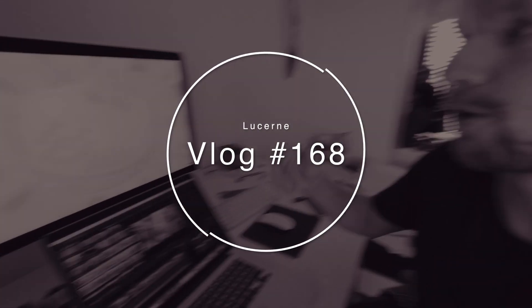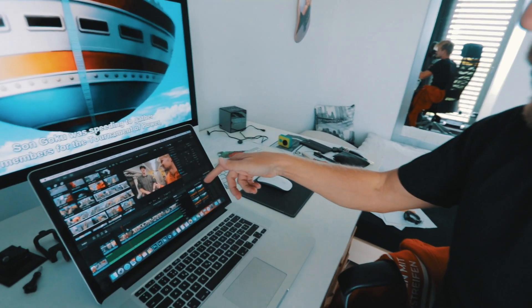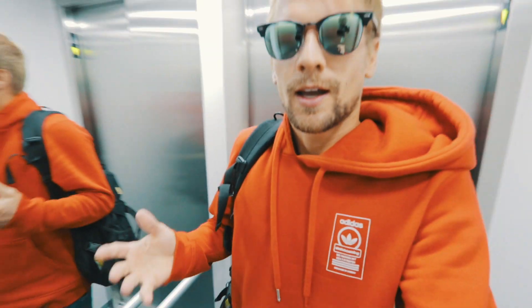Good morning everybody and welcome to a new vlog. Starting today off with Dragon Ball Super and I'm still not done editing. I got home really late yesterday and I woke up at like 4am, threw up, and wasn't feeling good this morning. But yeah, it's all good now. We have planned something special for today - you've seen it in the thumbnail already.